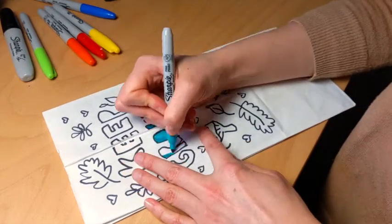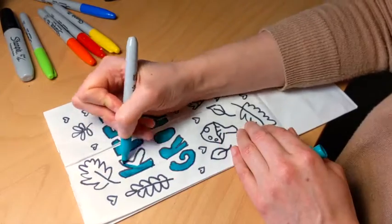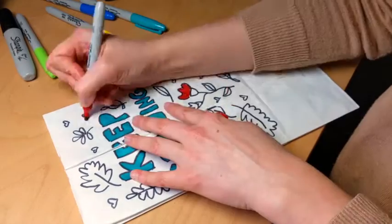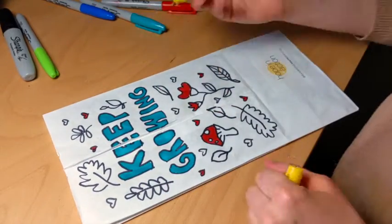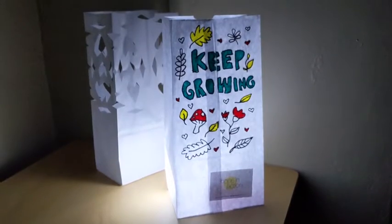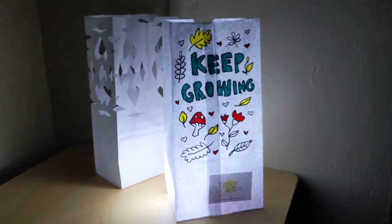People of all ages are encouraged to decorate a bag for the Hope Glows event on Winslow Way on February 5th. We will link more information about getting and returning your bags in the comments below, but we look forward to seeing what you make. We'll see you next time for BIMA's Art in Action from Home.